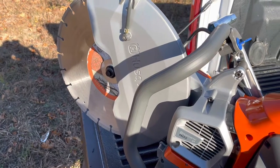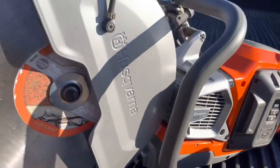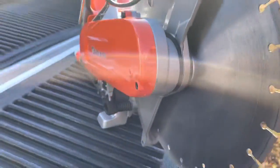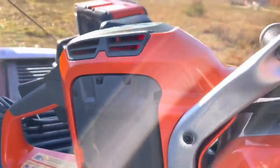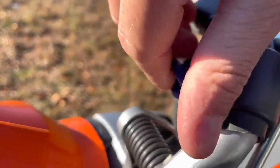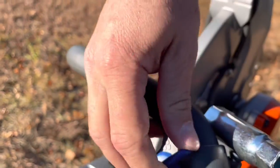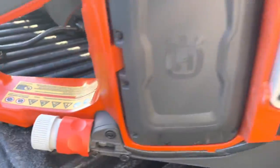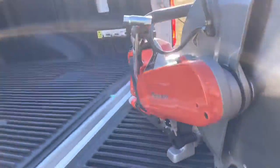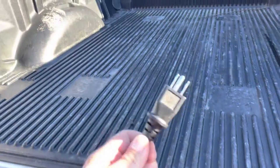It does have a quick brake system on it, so it will stop the blade rotation a little faster than other chop saws. It also has a water attachment — you've got your on/off switch here for the water, and you can plug your hose right in here if you've got a water tank. Standard plug.